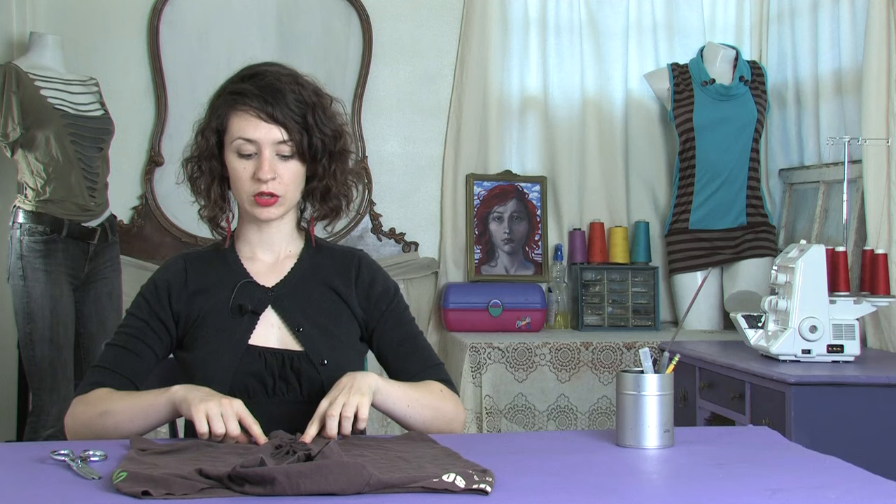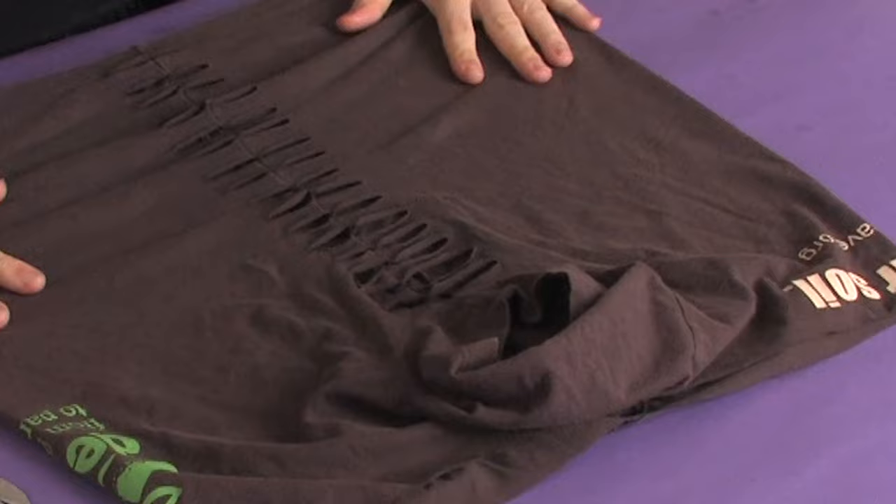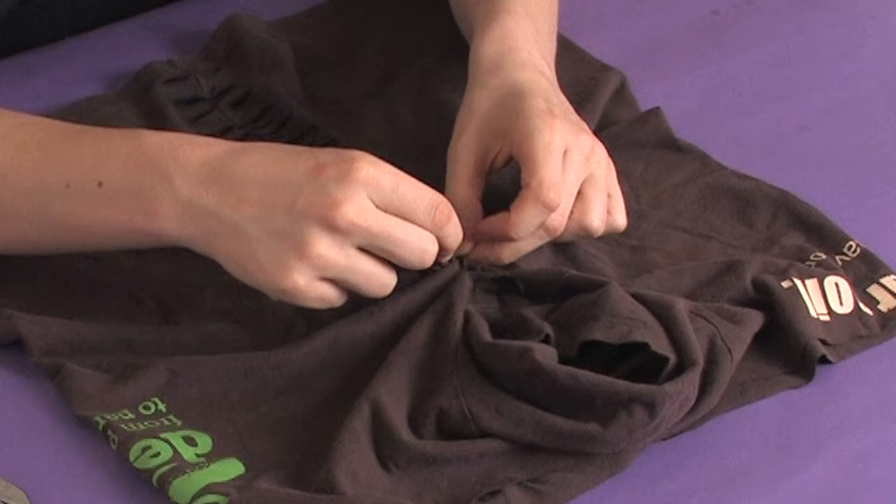So once you have your side all the way cut, you want to give it a good stretch. Then take your first one, twist it one time, and then through the loop that's created by twisting, reach down and grab your second strip.